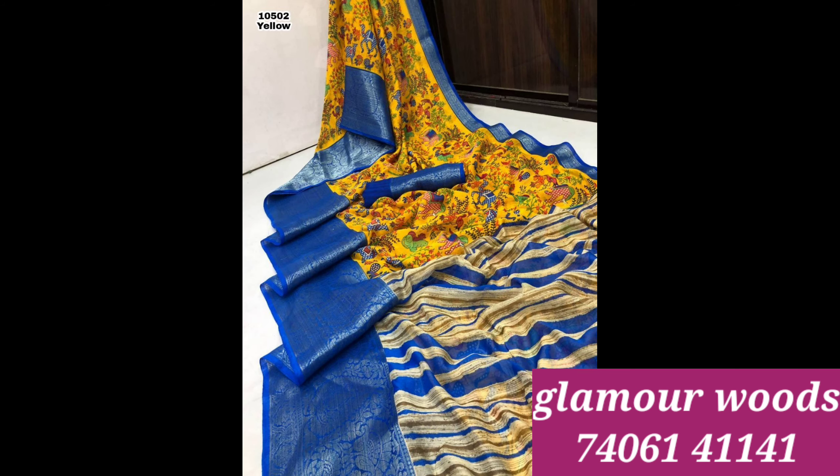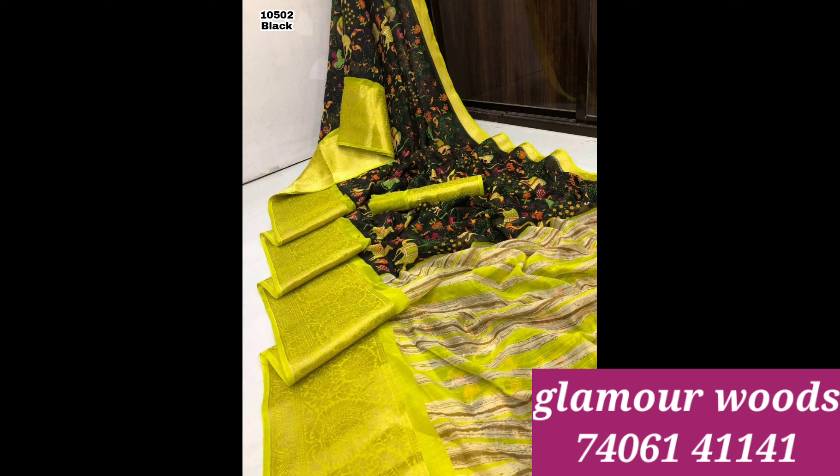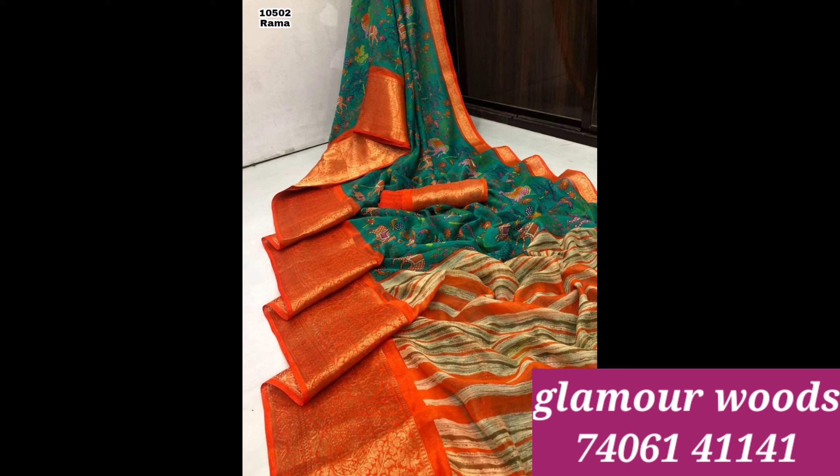I also have a black and yellow combination — lemon yellow, very bright — and this is a green and red combination.